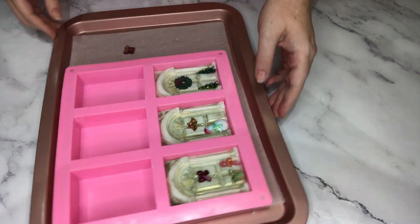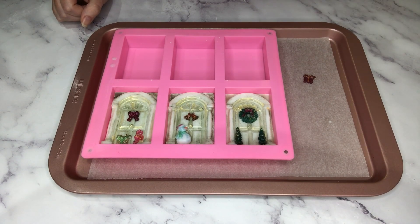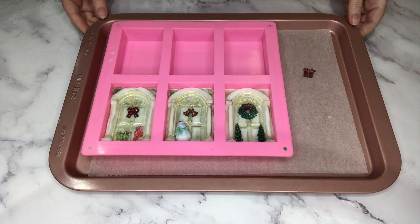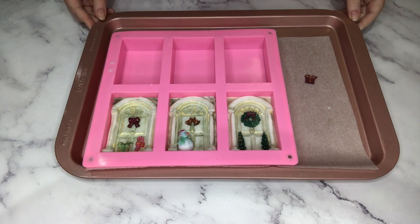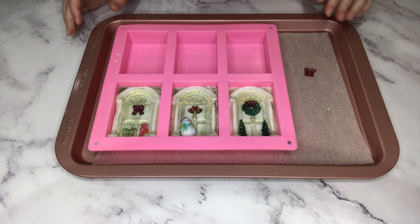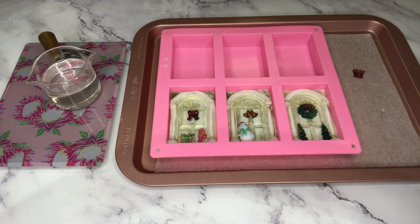I had a little gift left over and wasn't sure if I was going to use it, but I think I'm happy with them as they are. I've got a wreath and some trees, a bell and a snowman, and then a bow, a Christmas gift, and a candy cane — some beautifully decorated front doors.